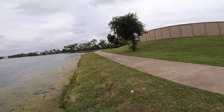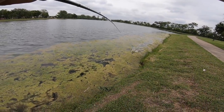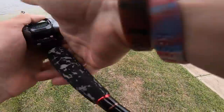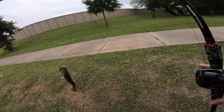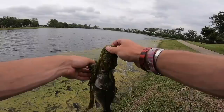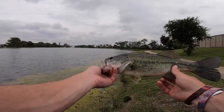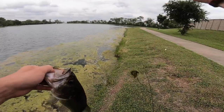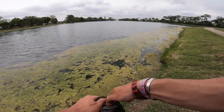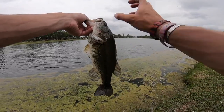Oh my gosh — on the frog! Come in here — big slop, big slop! Wow, he's really heavy and he's got a ton of moss on him. The Senko is fun but the frog is even funner. He just hammered that frog. I knew a frog had to get a bite in the slop — it just didn't make sense that they were only eating the Senko. Finally my first good strike on the topwater frog.